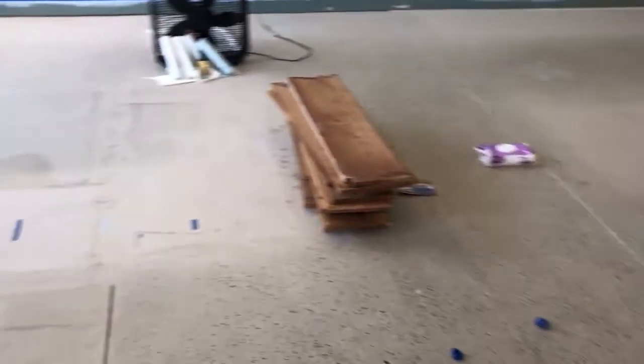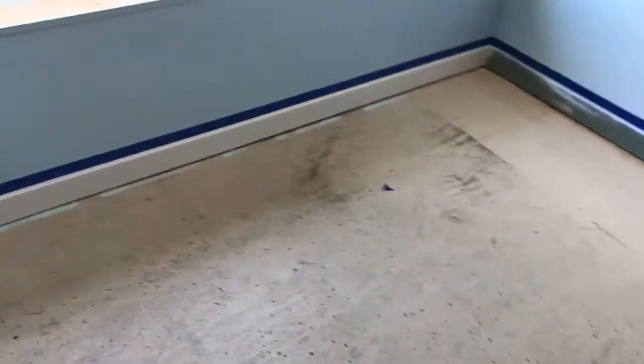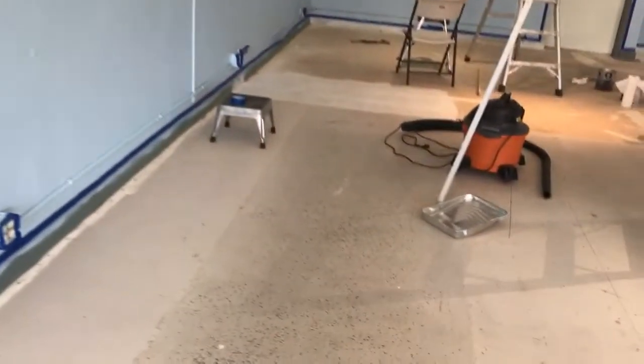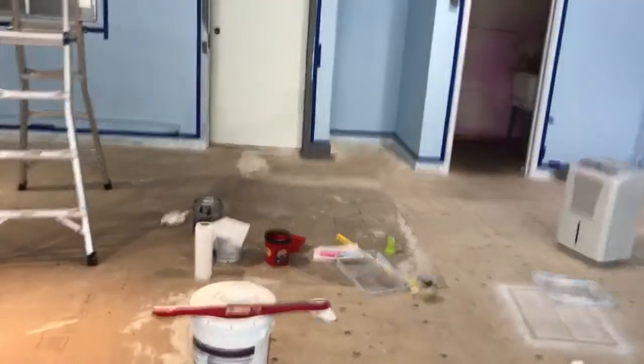This floor — right now we're trying to work out maybe getting some laminate in here, or else it will be painted with garage floor paint or deck paint or something like that. Our original idea was that it would be gray, but I think that the gray will be too dark.